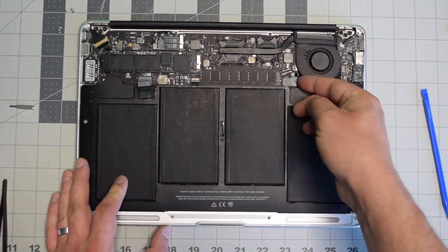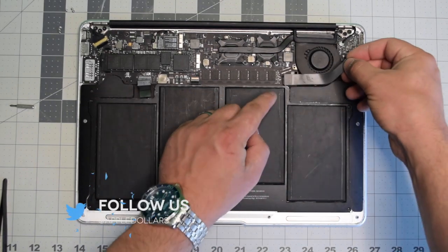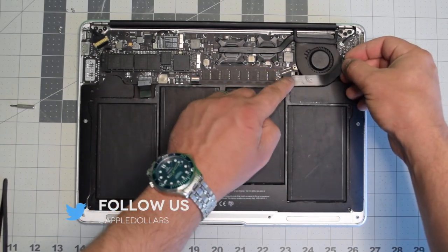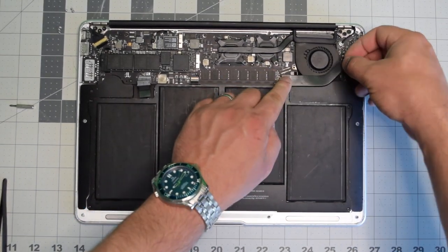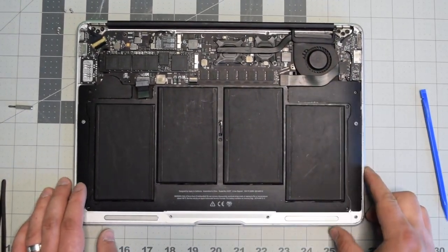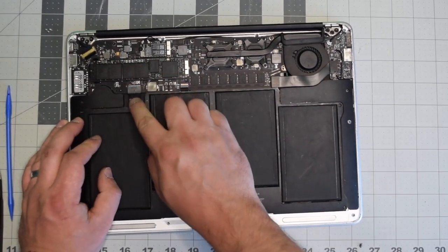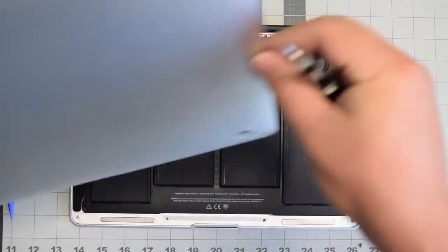You can plug the IO board into the logic board and reconnect the IO board data cable over the top — on the left side first, then on the right. Gently reinsert the battery back into its socket on the logic board and make sure it's firmly in.